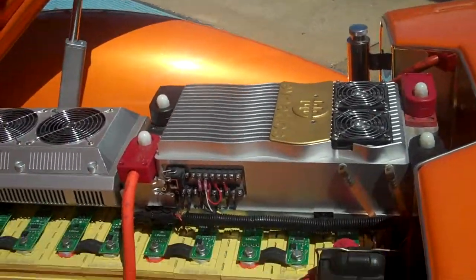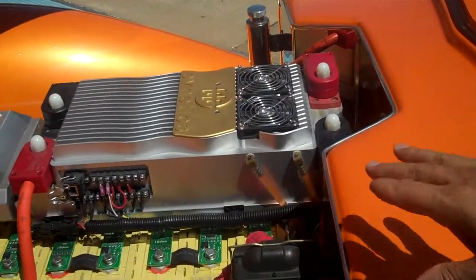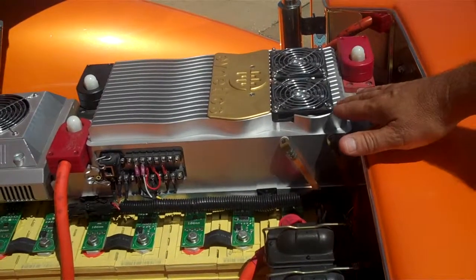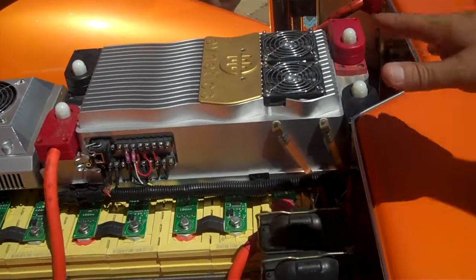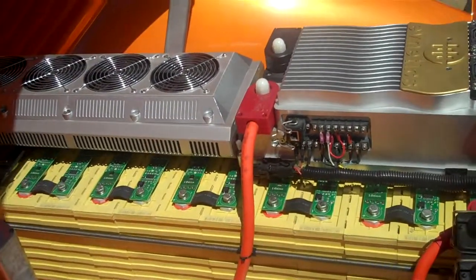We're running a lithium-ion array of batteries — 52 cells — and those cells are running into the controller, and then the controller runs into the electric motor, which runs a two-speed GM transmission.